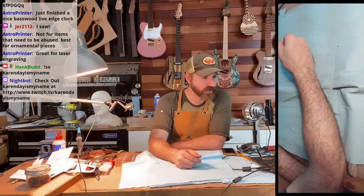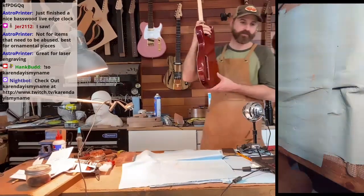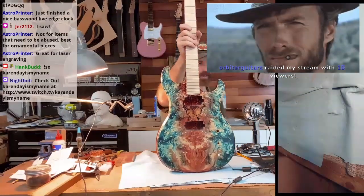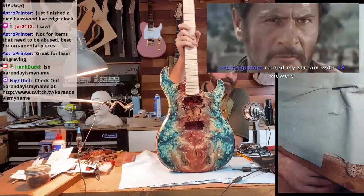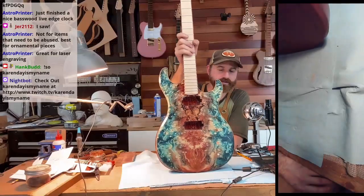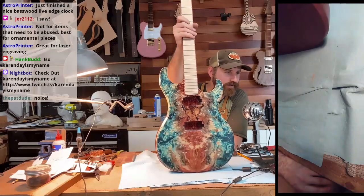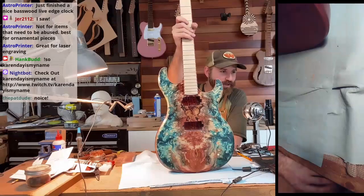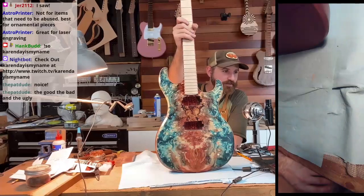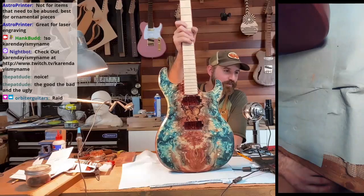So I've got a few things on the go. Everybody's raiding in here — I'm just going to keep holding this one up. This is my latest fancy project. Hey, the Pat Dude, thank you for coming in. Are you raiding with Orbiter? I just had a previous raid with Astro Printer here. Good, bad, and the ugly. Orbiter, what's going on? What were you working on today?